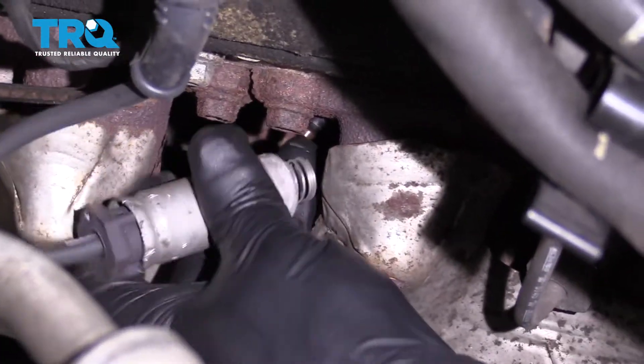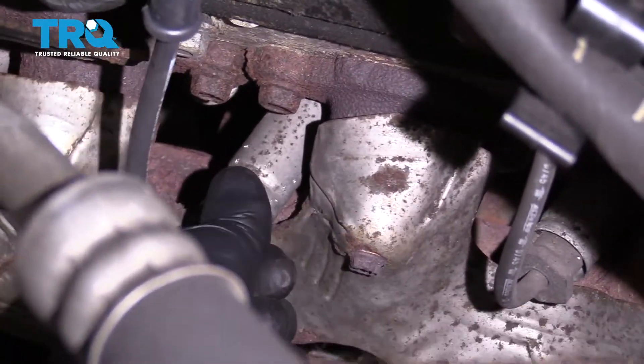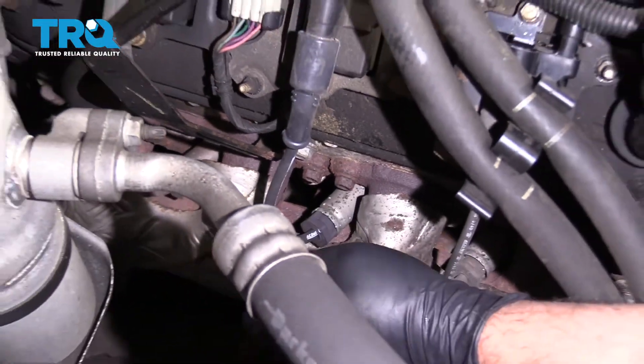Reconnect the spark plug wire — just line it up with the plug and lock it down. Then you can do the same procedure for the other ones.